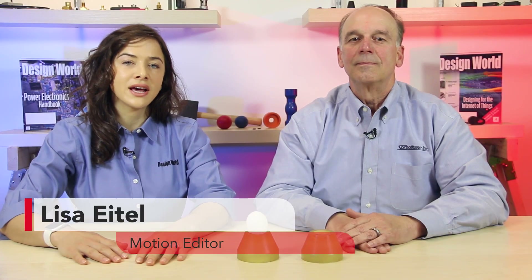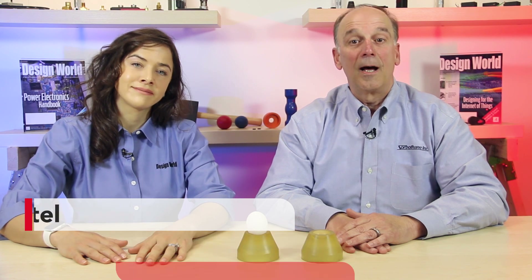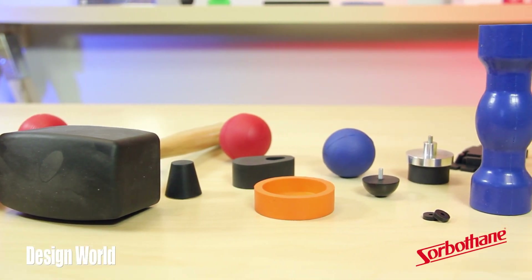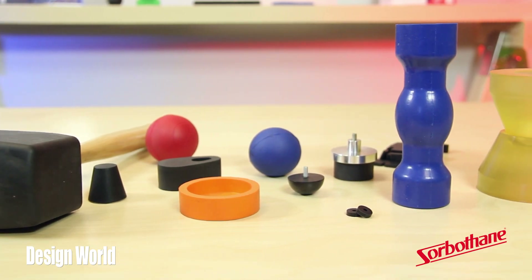Hi, I'm Lisa Eitel, Motion Editor with Design World. And I'm David Church, President of Sorberthane, based in Kent, Ohio. We manufacture Sorberthane, which is an engineered viscoelastic polyurethane that flows like a liquid under load.